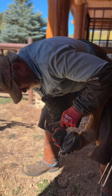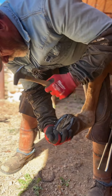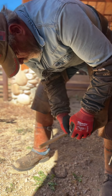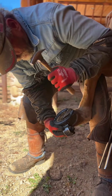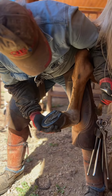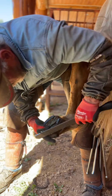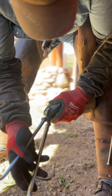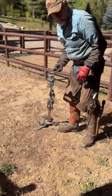When I'm shoeing, I have all my tools with me so everything is just a continual motion. I grab my clenching block. A lot of guys put the foot forward, but I put it back there and grab my rasp. Most guys would put it up forward on a stand.